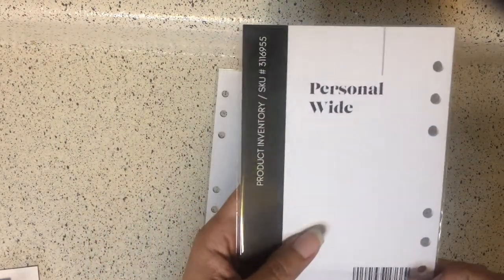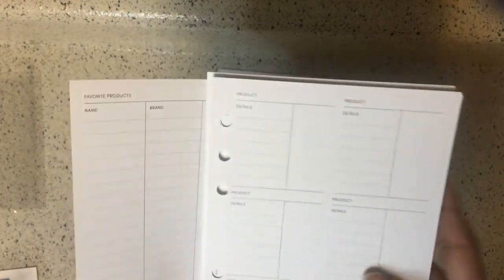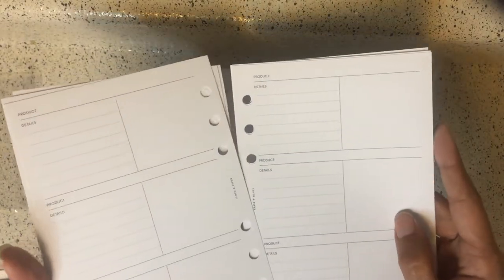Next we have the product inventory inserts — it's for tracking favorite products with name, brand, and description. The first page just has name, brand, and description; flip it over and the same thing is on the reverse. The next page has product with details and a bit more information. You get several sheets. There's also a version with a bigger square — more room for writing. I could repurpose these into dailies, to be honest.